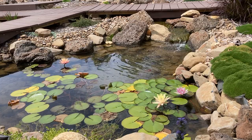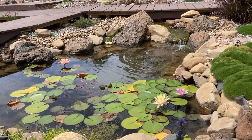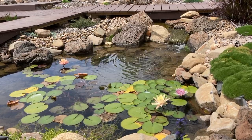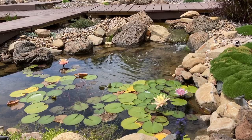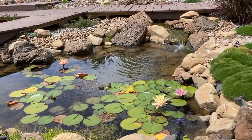Water lilies are heavy feeders. These are the only pond plants that I use soil on. I'll also feed them at the very start of spring and early in the summer. A water plant fertiliser tablet like this is just pushed into the soil. Over the top of the soil is small pebble to try and stop the soil from mixing with the water.